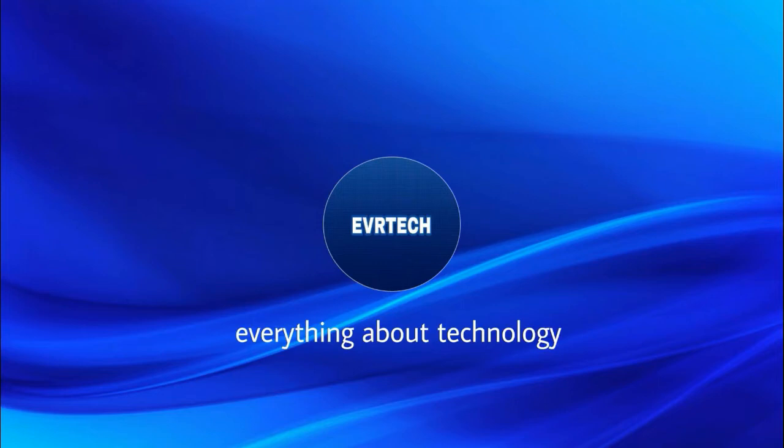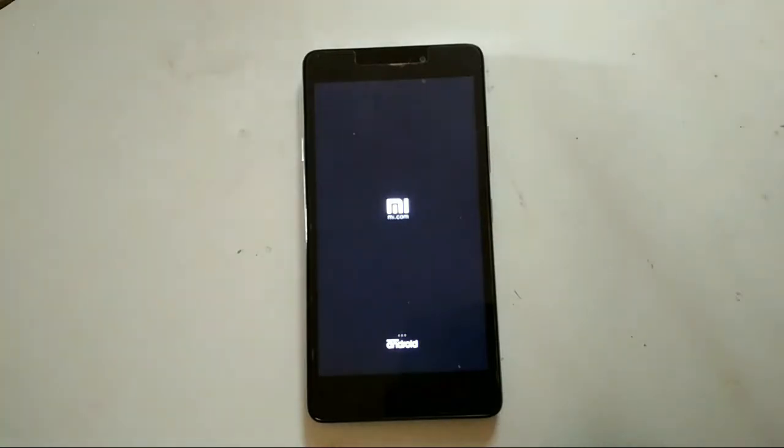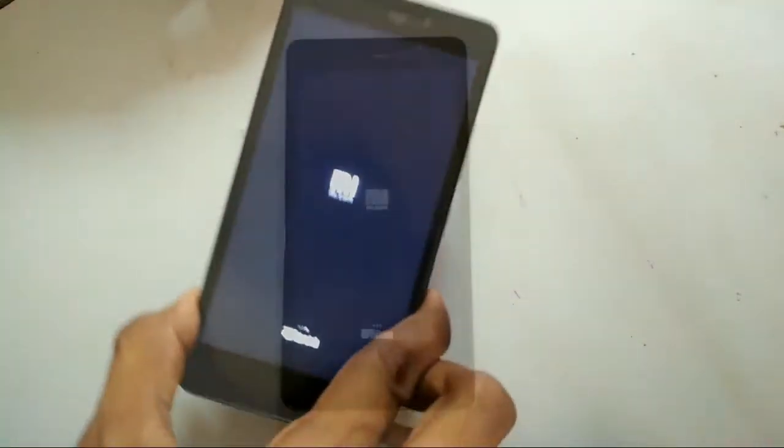Hey guys, my name is Shubham from EBI Tech and today we are going to see the full review of the custom ROM on the Lenovo YP1M, that is MIUI 8.1.3. So let's get started.